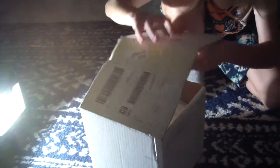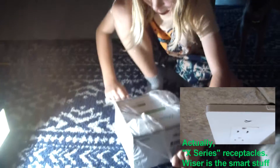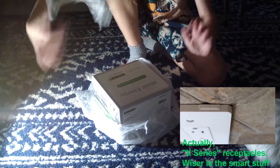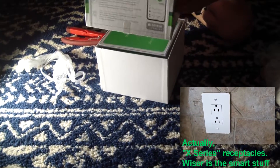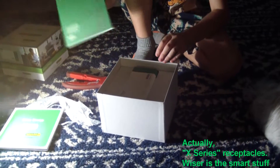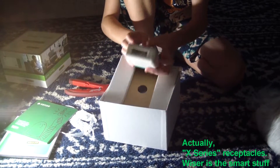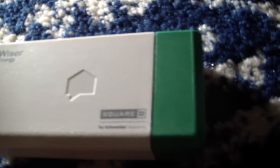The Square D version of the Sense energy monitor is geared towards Square D products, namely the Wiser Energy system. I installed some Wiser receptacles recently, and Square D breakers - but you don't technically have to have a Square D breaker box to install this, as you'll see. You get your normal instructions and the main unit, which is pretty small since it has to fit in your panel.